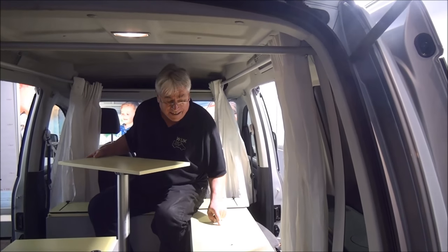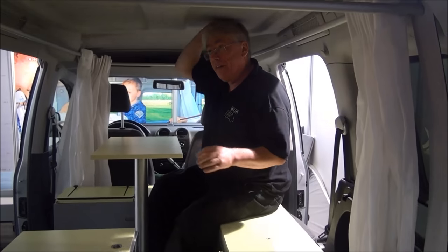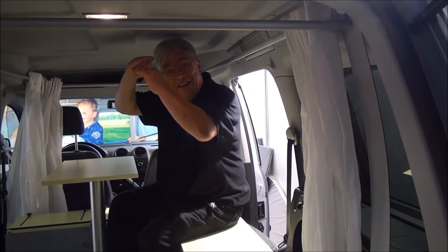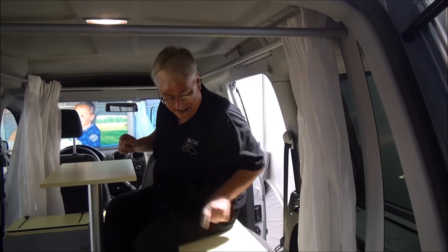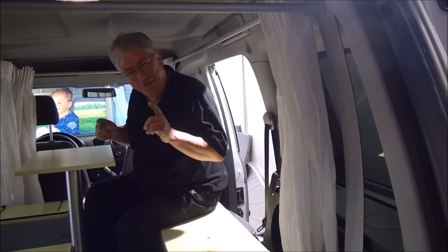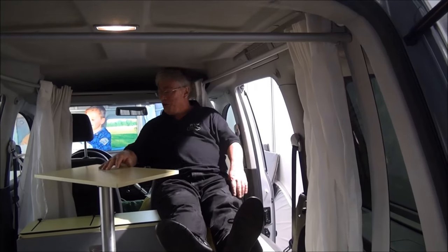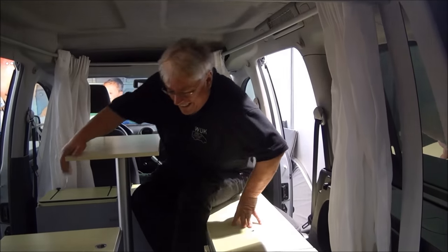For really large people — maybe 1.60, 1.70, 1.75 meters — it gets close. But if you have a person who is two meters tall, you can use this seat as well. I would like to demonstrate that — truly demonstrate feeling comfortable in this position.